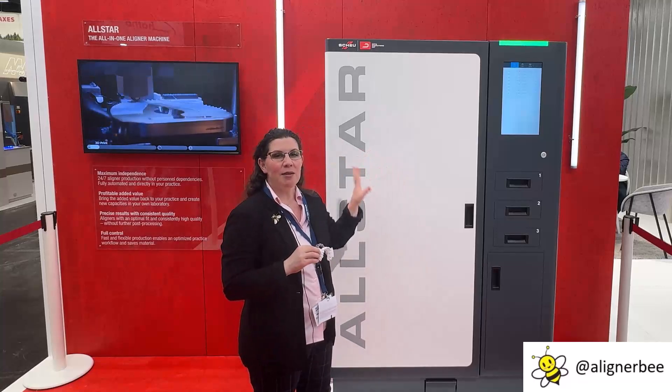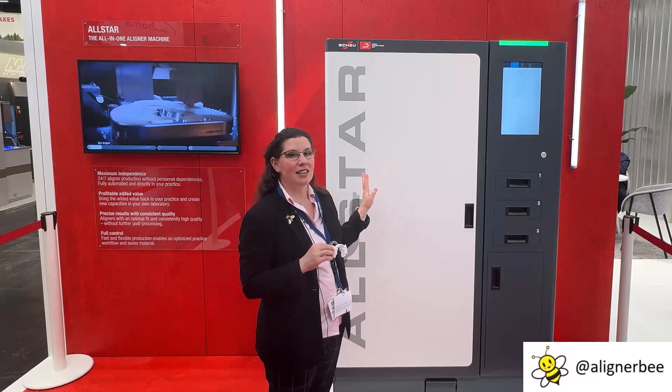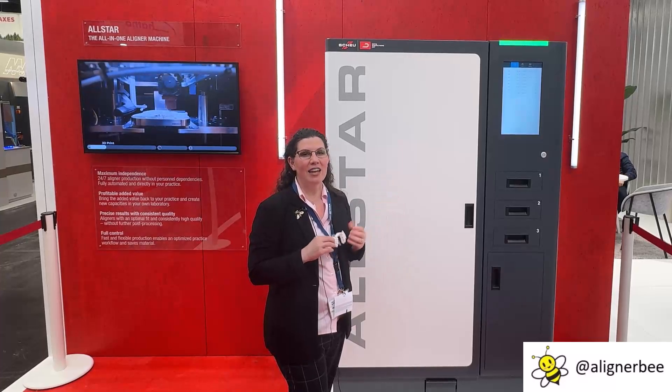In the unit behind me, the entire system is contained. All it needs is electrical and ethernet added so that you can connect it to the ethernet in your office.